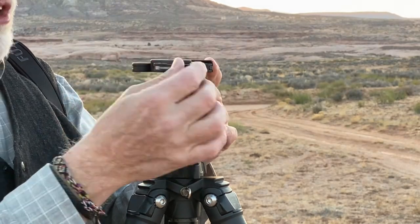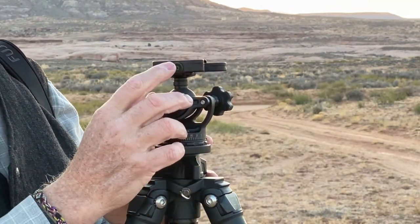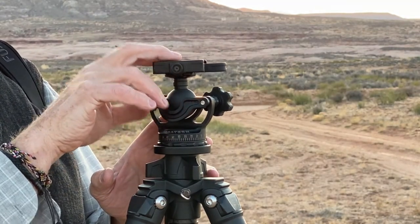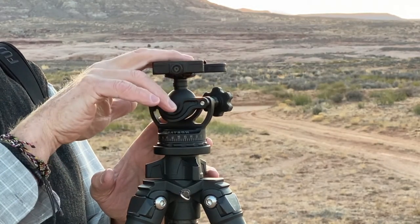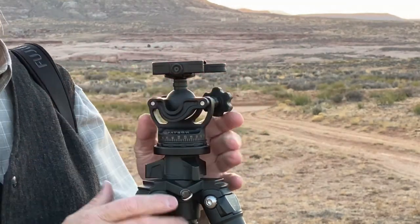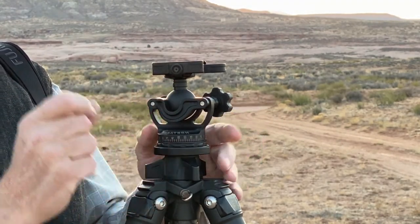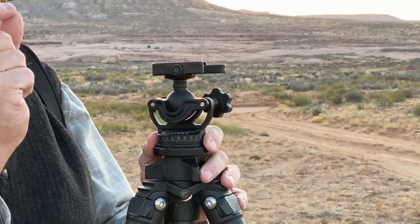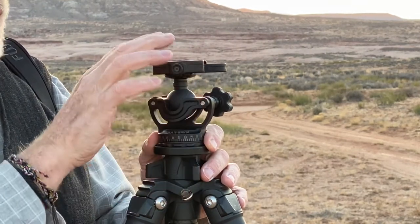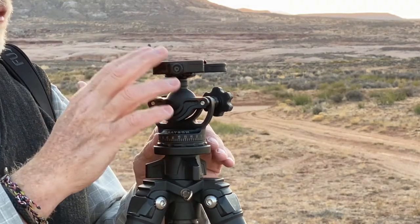There is a lever here which clicks the camera and quick release plate into position. There's another knob opposite that — this is a micro adjustment so that you can adjust the width of the Arca Swiss style quick release plate. Most modern ball heads or advanced camera tripod heads use an Arca Swiss style quick release plate. Not all Arca Swiss plates are manufactured exactly the same; they might be a millimeter or two in difference. This wonderful little feature allows you to adjust for that and compensate in case your plates are a little bit larger or smaller than the norm. That's a great feature.